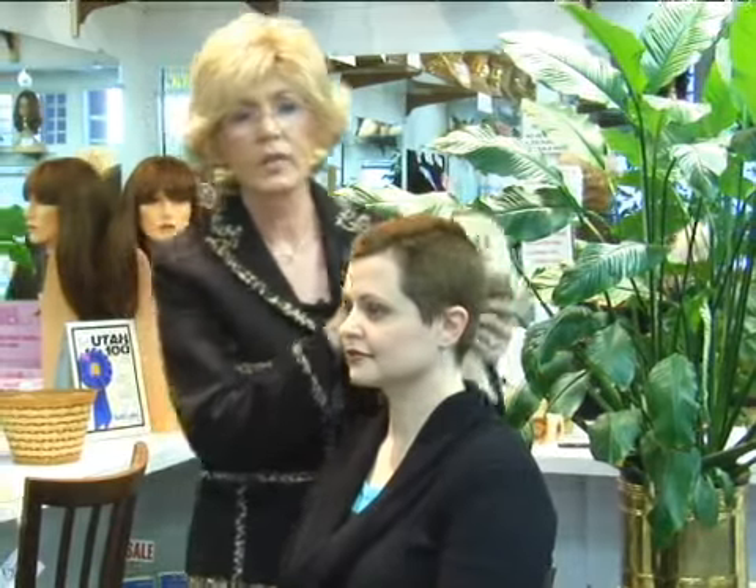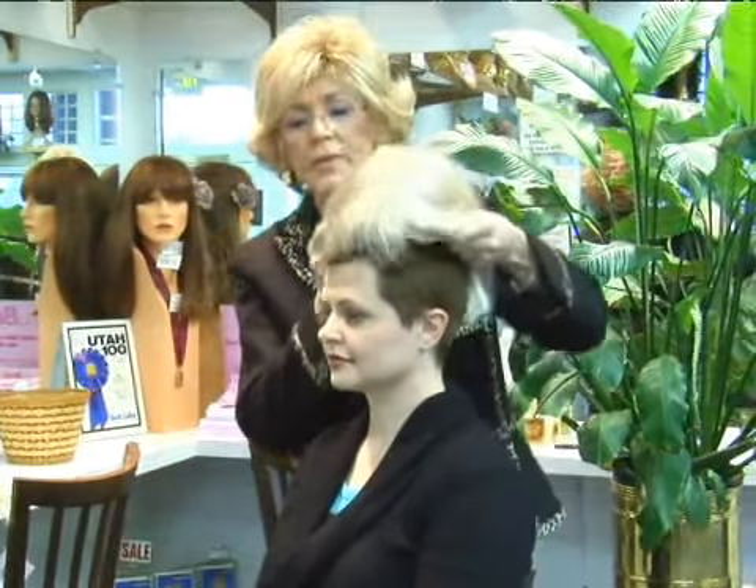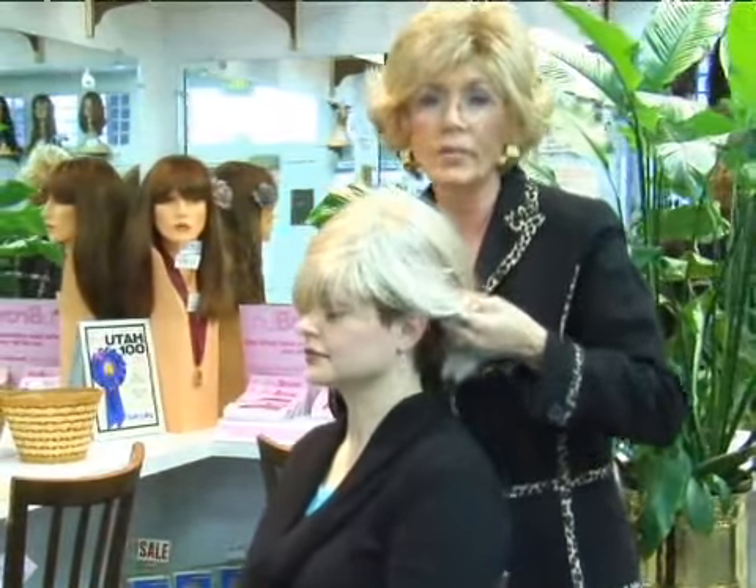I am showing my client how to feel the wig's comfort. When you put the wig on, we put it on from the front to the back.